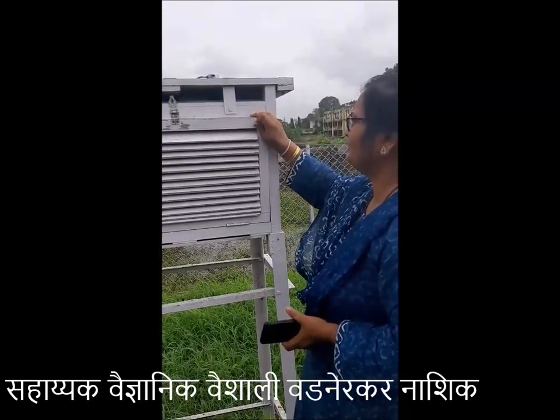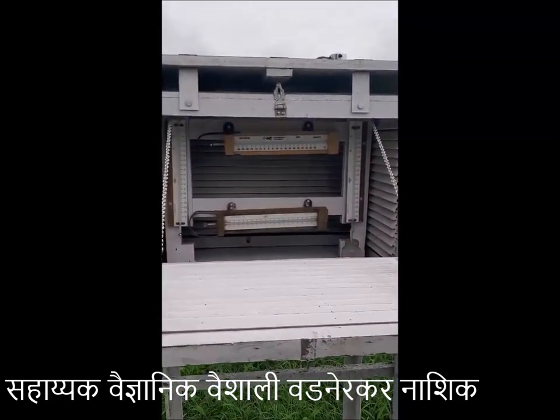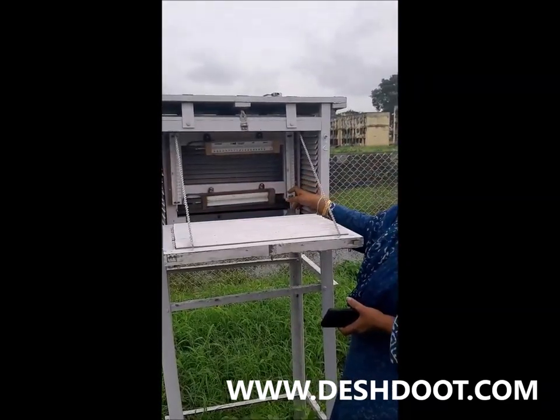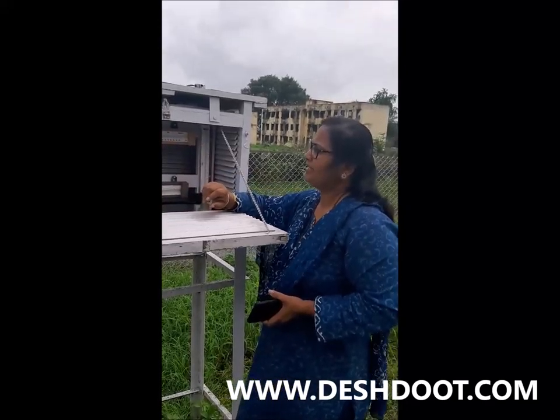Stevenson's screen. This is a thermometer set. This is a dry bulb thermometer. This is a wet bulb thermometer. This is a minimum thermometer. This is a maximum thermometer.